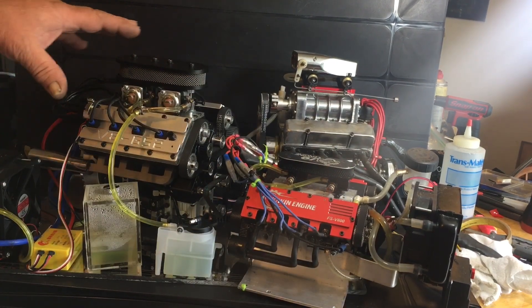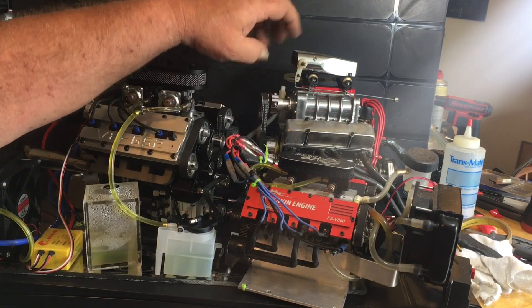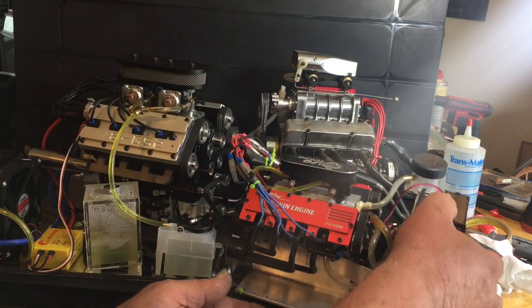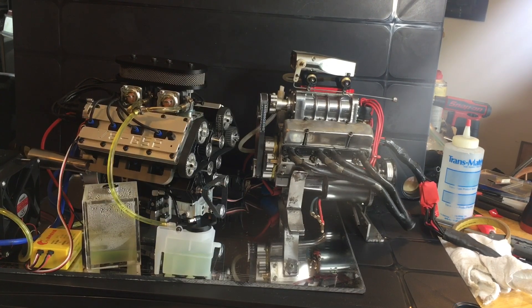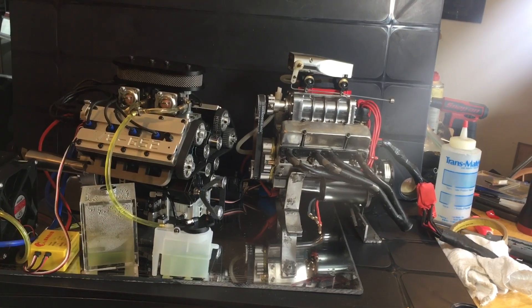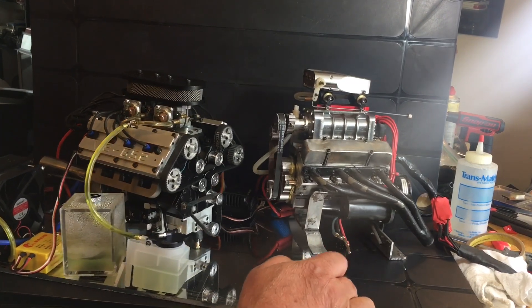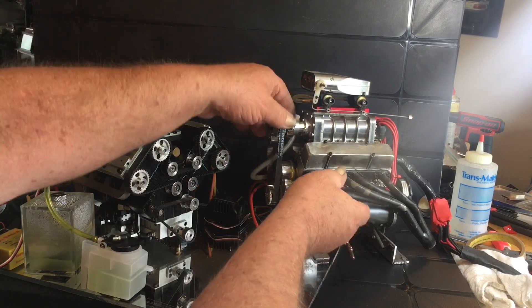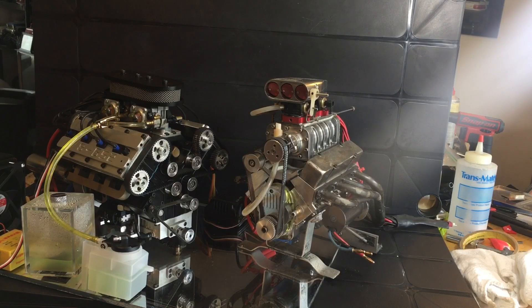I've had a lot of quarter-scale cars in my day, and I've seen the Aussie engines — they just don't quite fill the engine compartment like I would like them to. I believe that when you open the hood, the engine should be the main attraction. But they're very comparable in size. This one is wider and bulkier; this one's smaller but taller, you know what I mean. Hope this gives you the answers you're looking for.